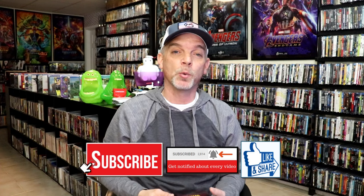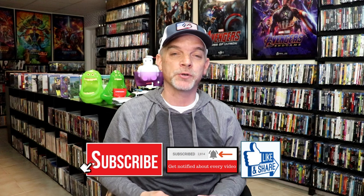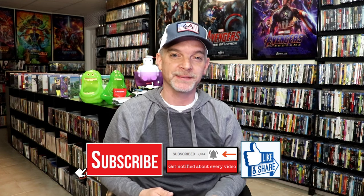Please leave me a comment below. Let me know what you think about this particular steelbook unwrapping, and also let me know if you've seen this film and what your thoughts are, because I really do enjoy reading your comments. Thanks for watching this video, and we will see you next time.